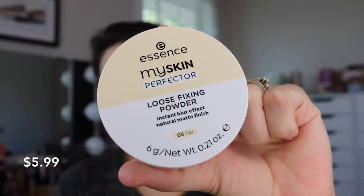The third and final complexion-related product is the My Skin Perfector Loose Fixing Powder. It's from the same range as the primer and makes the same claims: instant blur effect and natural matte finish. I have it in shade 05 Fair. I went for a light shade thinking it could be a nice under-eye setting powder. They say it creates a flawless finish all day, helps conceal imperfections, and leaves skin even and mattified. It's not going to provide a great deal of coverage — the name 'My Skin Perfector' draws you in, but this is a sheer powder. It feels very silky smooth to the touch and extremely fine, and I actually really like this stuff.